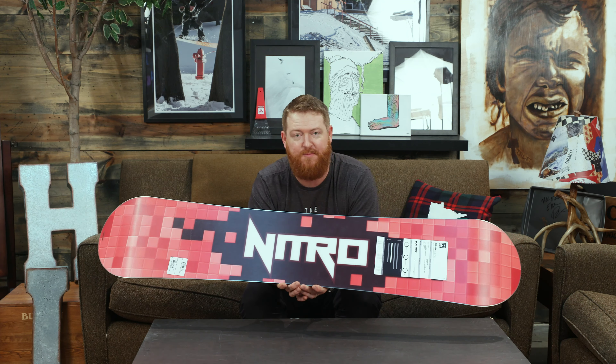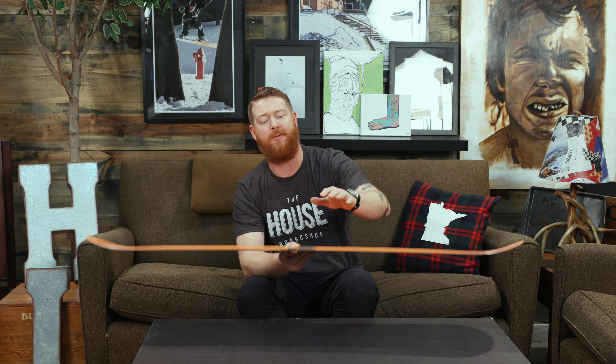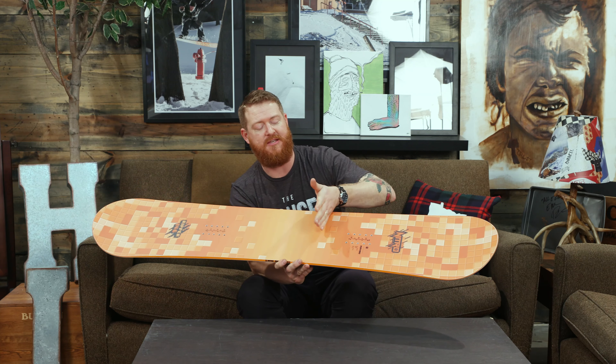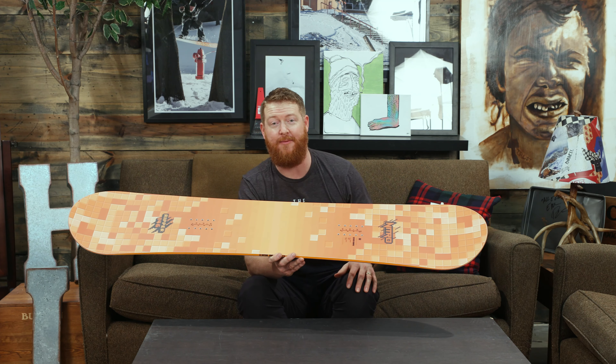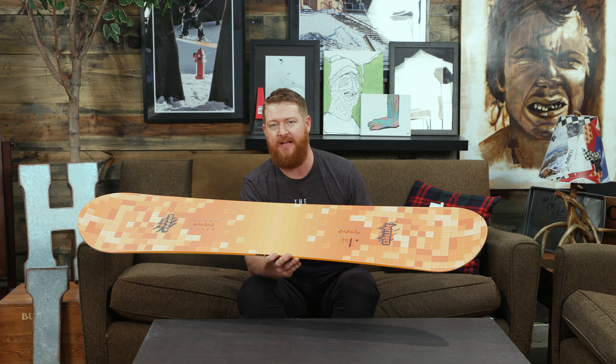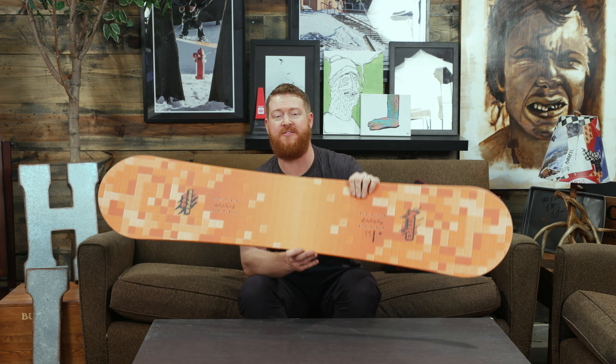That's why Nitro made this board so pliable. There's a power style wood core that runs popular tip-to-tail and rail-to-rail. Biax fiberglass both on the bottom and on the top of that wood core runs at zero and at 90 degrees, which makes the board pretty pliable so you can still steer it with your feet. It's not very rigid, and there are no additional laminates to the board.